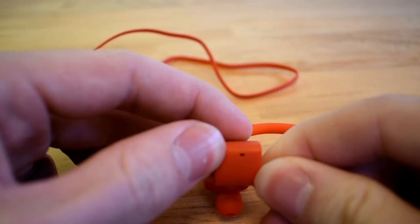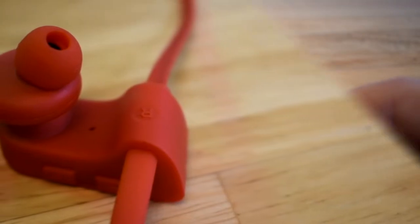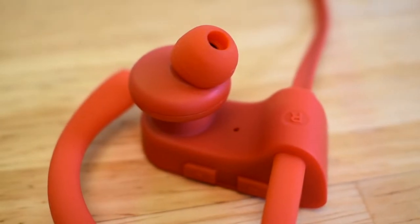If you plan on using these for phone calls a lot, these headphones do give you the phone number of the caller when you get notified. Obviously there is a built-in microphone and it sounds comparable to a phone microphone.